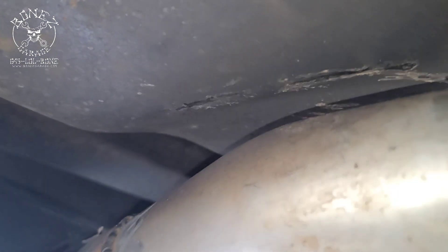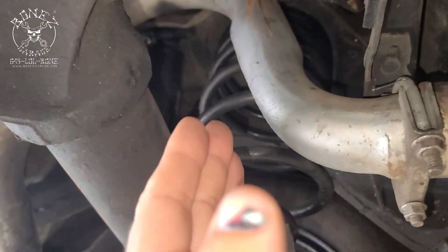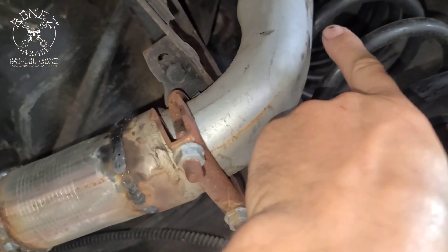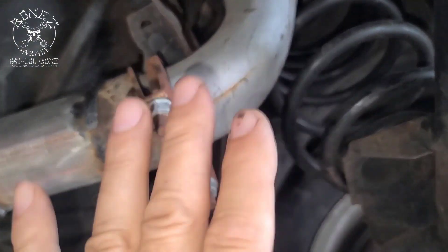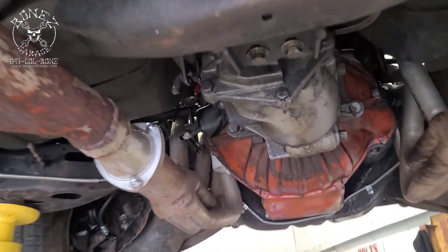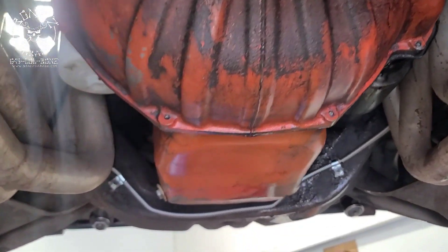We've moved the exhaust system away from the floor — you can see where it was hitting the floor before, and now it won't anymore. Same thing on the other side. We also pushed the exhaust system back a little bit to stop it from hitting the axle on both sides. Everything should clear nicely now, with new gaskets everywhere.